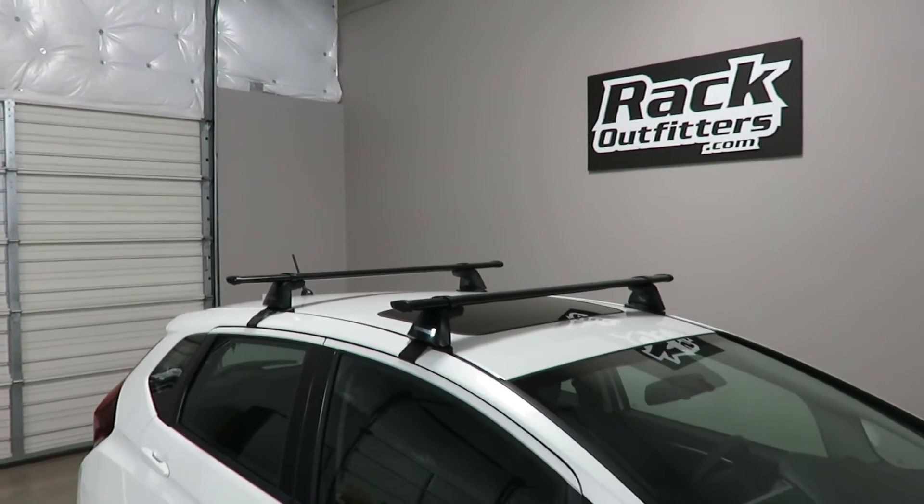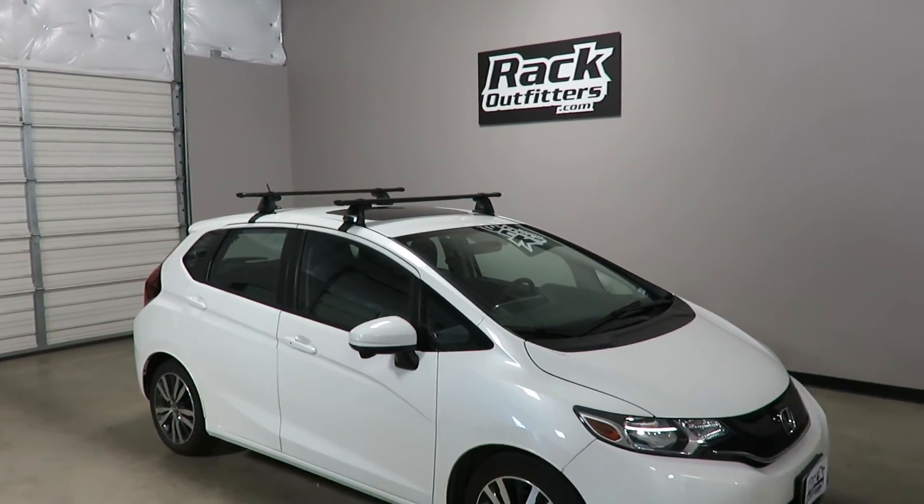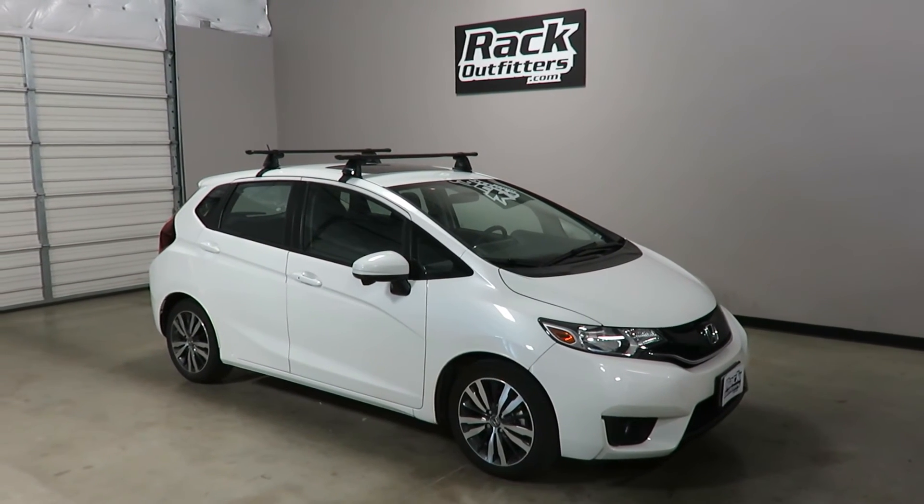This product and the full line of Yakima products are available at rackoutfitters.com. Click the information icon at the top of the screen for complete details, pricing, and our promotions.